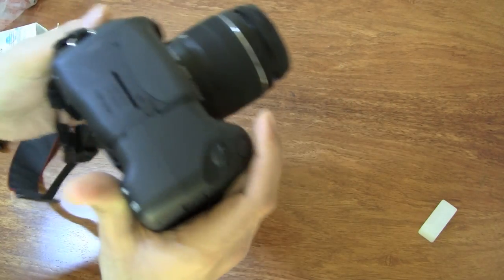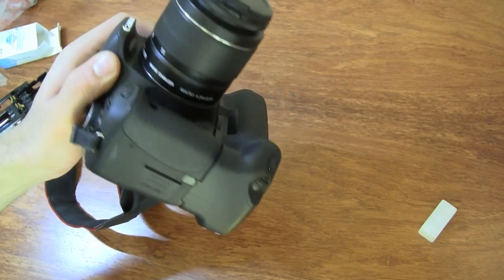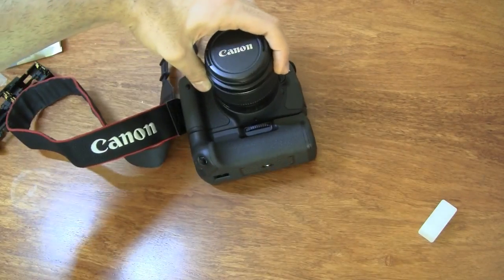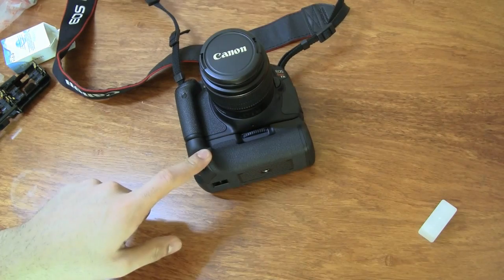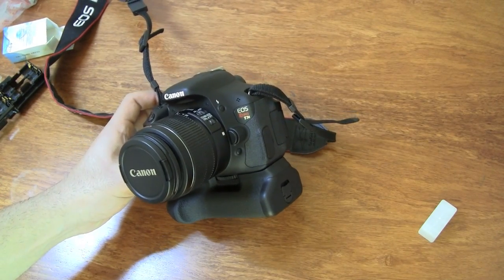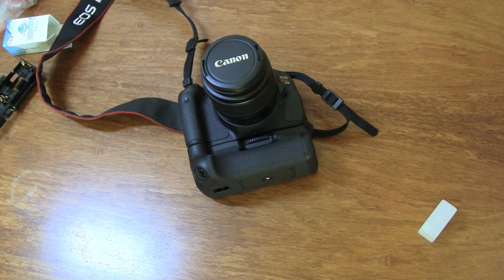So if you want extended battery life, want to make your camera more comfortable to hold, or are used to using a bigger camera, this is something that might come in handy. This has been a quick unboxing and hands-on of the BGE8 battery grip for the Canon 600D. It also fits on the 550D, which is the Rebel T2i, and on the 600D or Rebel T3i, so it fits all of those cameras.